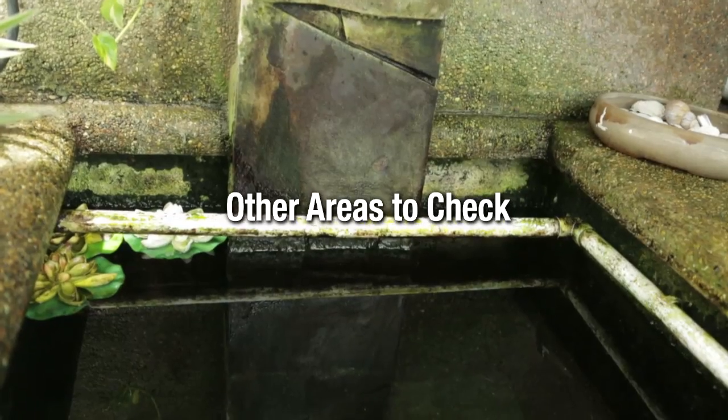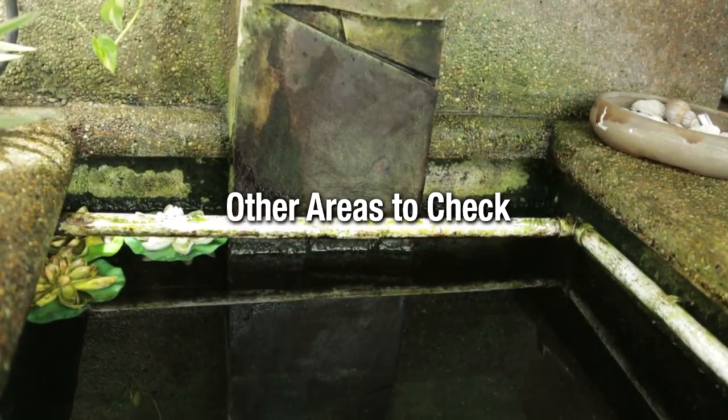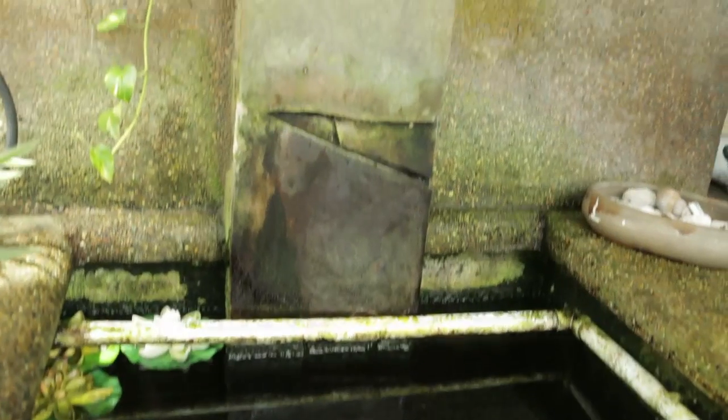There are also other places we may not suspect that could collect water. So we need to look out for danger.